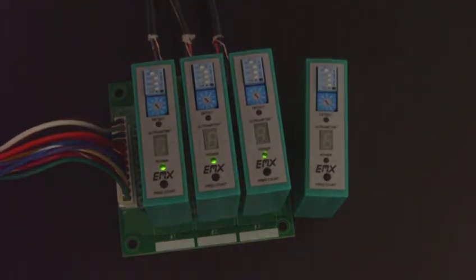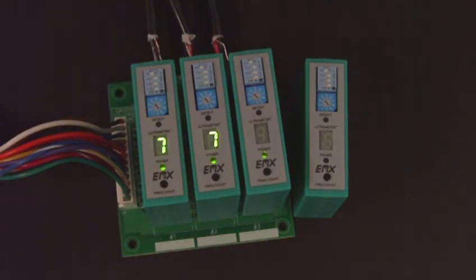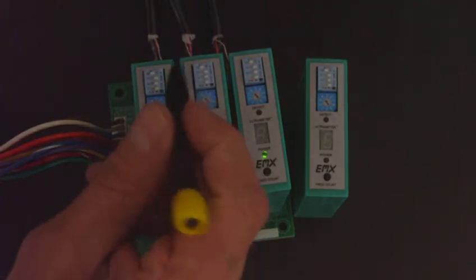One of the nice features of the ultrameter is that it can be used to identify a situation where there's cross-talk between two channels. Cross-talk between two loops can occur when the loops are in close proximity to each other and they are operating at the same frequency. The Ultra DTEC allows you to identify that type of situation.